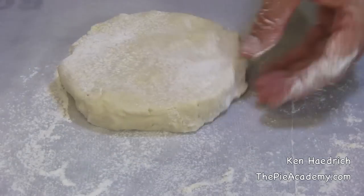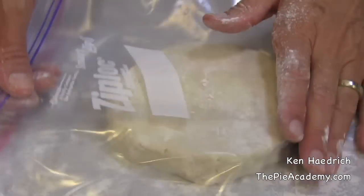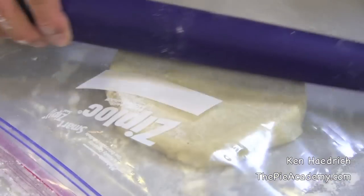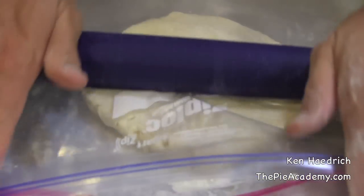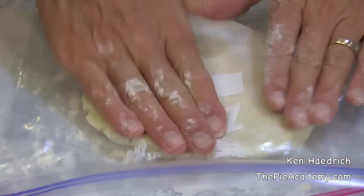Number four — and I admit this is a bit of a departure from the way I've typically done this — but instead of leaving the dough in that big fat disc that we just formed, I want you to flour it and put it inside of a gallon plastic freezer bag and roll it into an 8-inch circle. The reason I want you to do this now is that the dough is in a very agreeable and cooperative mood. It's going to roll easily, so you might as well take advantage of that now and do a little rolling.